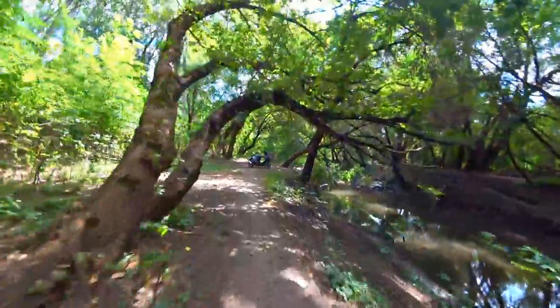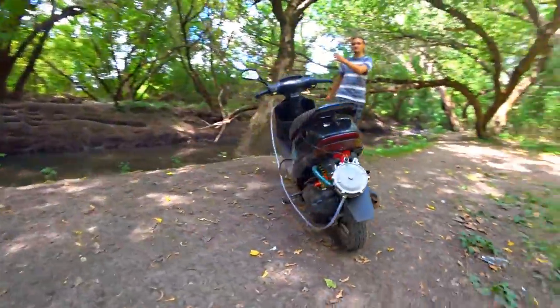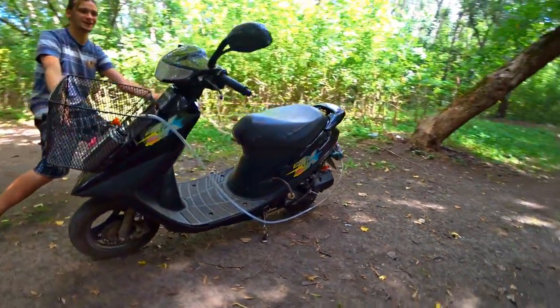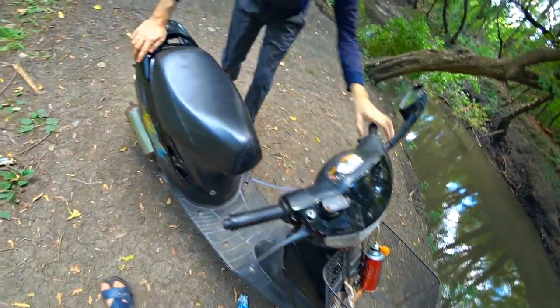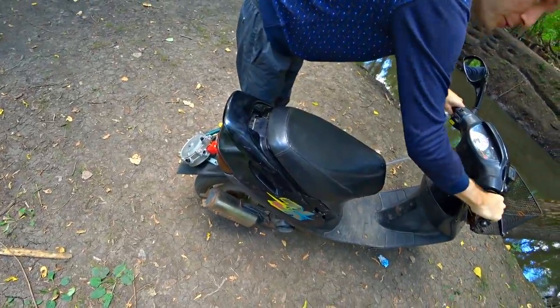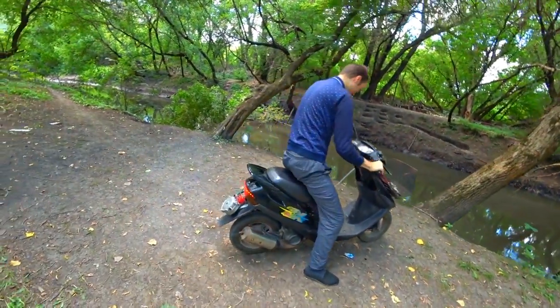Let's go - we have to switch the scooter to hydrogen! Here it is! Now we can save some money buying propane, but tomorrow we will start making it work on hydrogen and make a powerful hydrogen generator. You will see this!